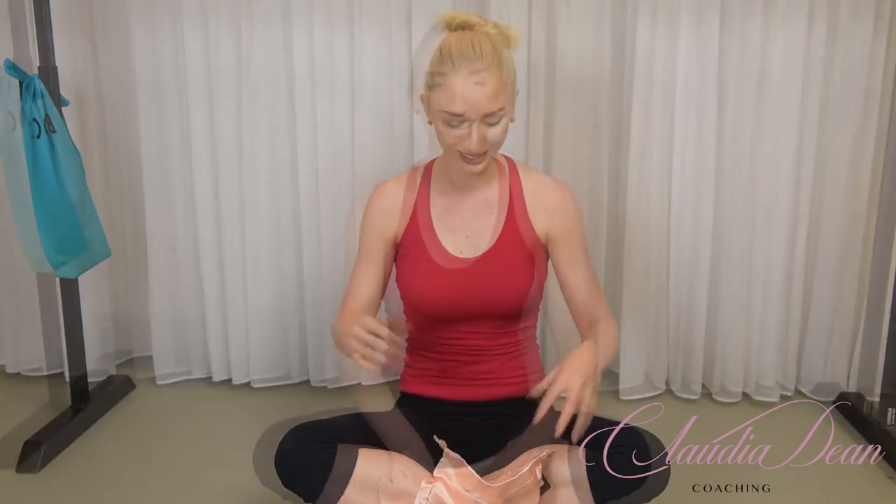The next thing is toe spacers — these are a lifesaver. I would not go on pointe without one between my big toe and second toe. Without it, my bunions were excruciating. If you're new to pointe this is a must. Plus, you want to have pretty feet after ballet, so toe spacers are more about prevention. You definitely want to protect your feet for the long run.